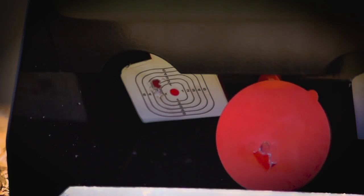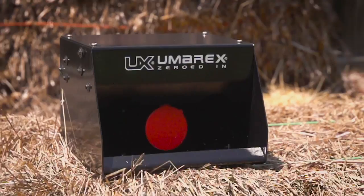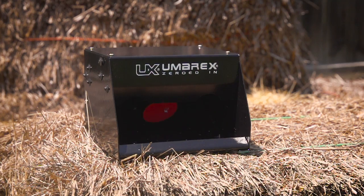Set it on a sturdy surface with a safe backstop to catch any stray shots. This target is optimized for CO2-powered pistols and lower-energy CO2 or spring-powered pellet rifles.